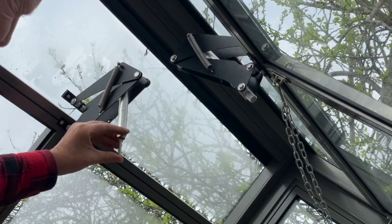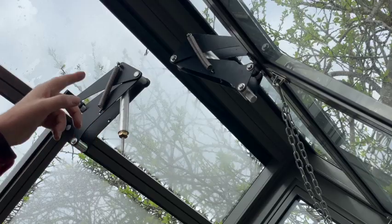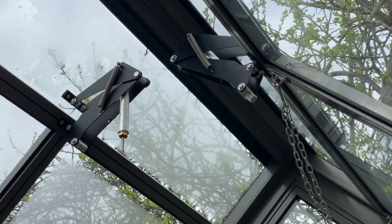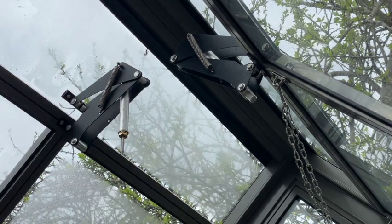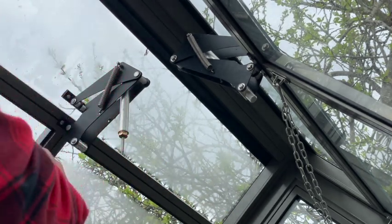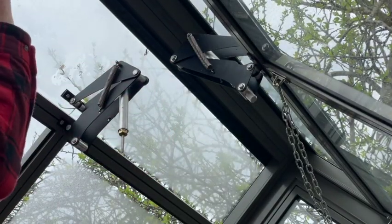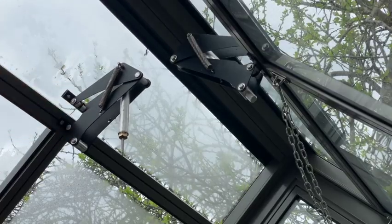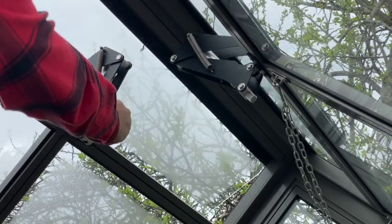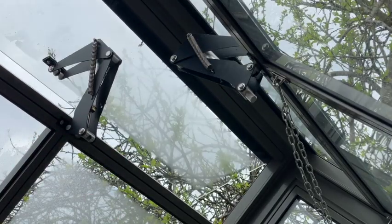I'm just going to push that back in. It is possible at any time of year that the cylinder becomes disengaged, usually due to high winds — we're talking 50, 60, 70 miles an hour. You might get unlucky and it might just catch the vent when it's a little bit open, or if it's very strong winds, enough to lift the weight of the glass and work against the weight of those springs, so that cylinder disengages.